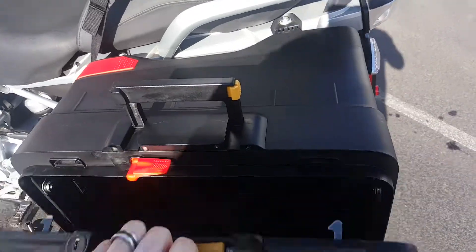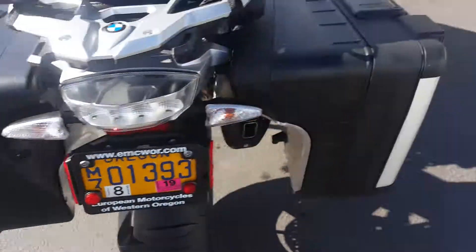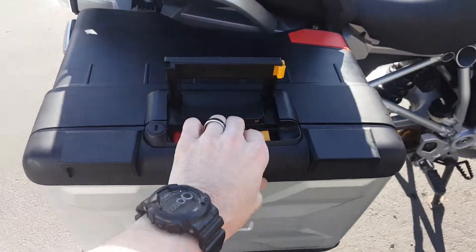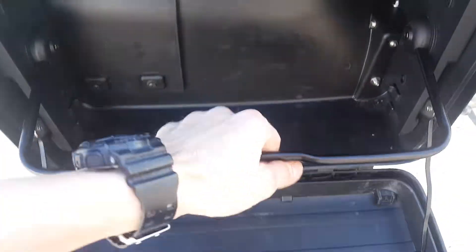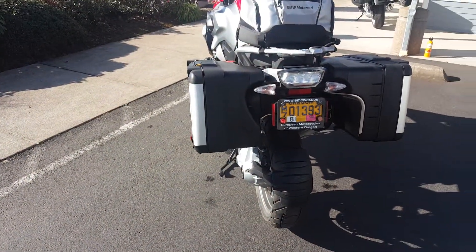Changing the Vario case and unexpanding it is quite simple — simply lift that bar up. Gives you a perspective there of it unexpanded.